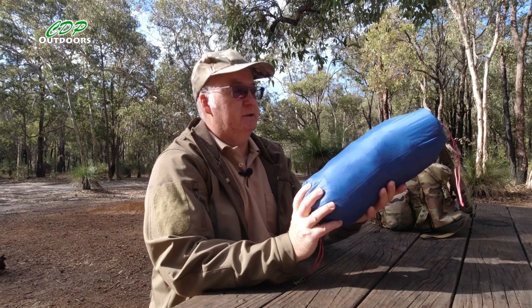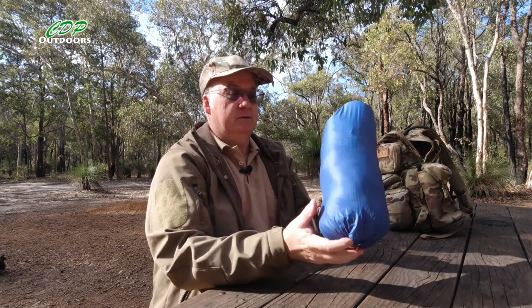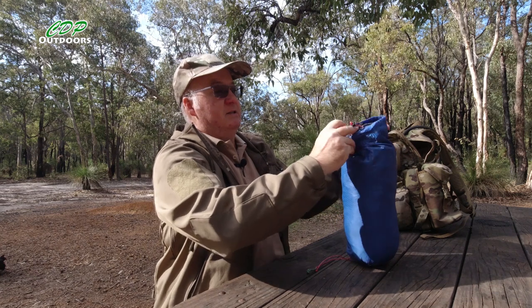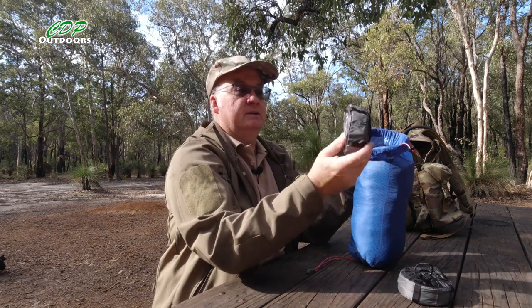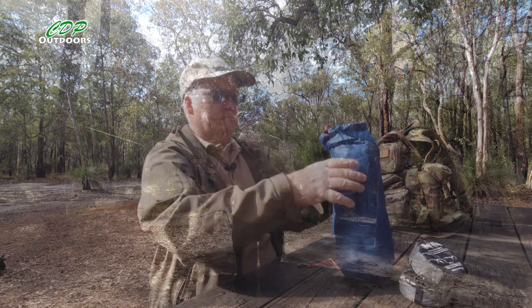Here we are at Boar Creek shelter on the Bibbulmun Track — a beautiful morning and a beautiful location. Here we have it: my backup hammock with the double-ended stuff sack, which is a very similar color to the Sea to Summit Pro hammock. Next we have the suspension straps and tree straps, and in there we have the Sea to Summit Pro Single hammock with the Dutch Wear winter sock on it. We also have a Sea to Summit gear sling underneath. I'll go find a couple of trees, put it up, and we'll go over it.